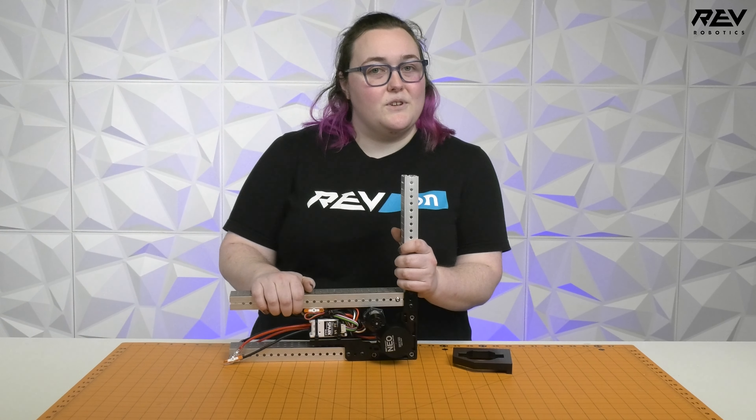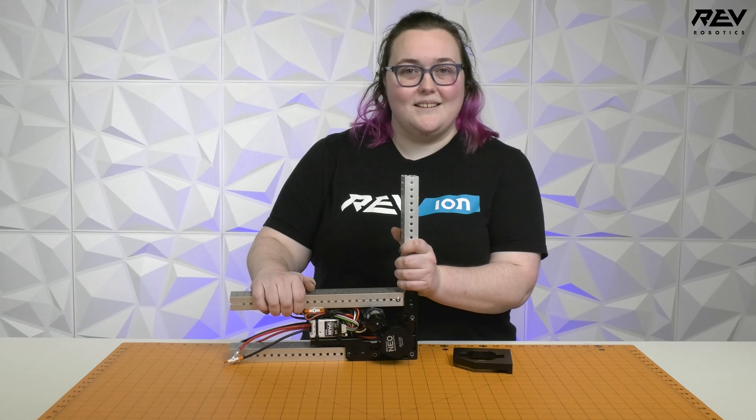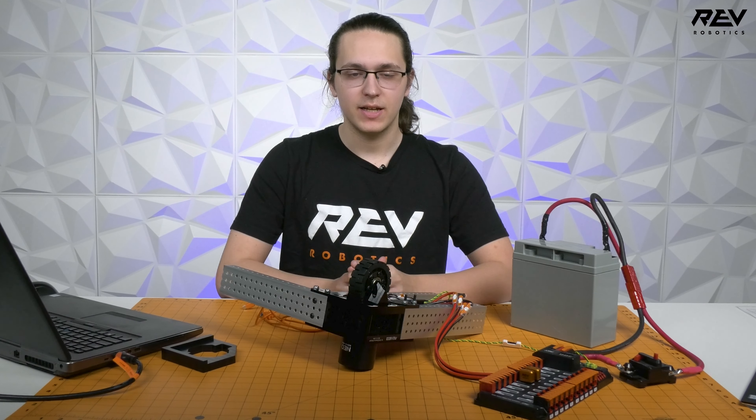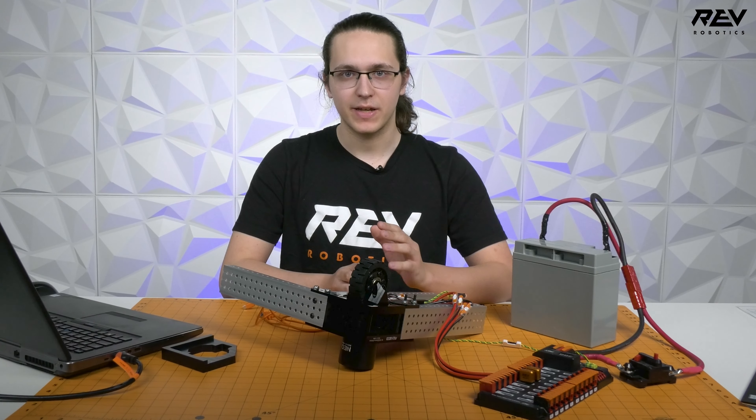We're going to pass it off to Nova, who's going to tell you how to do this process. Nova here with REV Robotics, and today I'm going to teach you how to do MAX Swerve calibration.